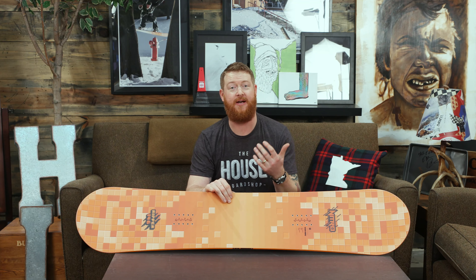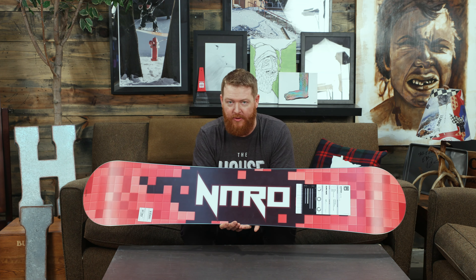Hello, I'm at guffinthehouse.com and this is a 2019 Nitro Ripper Snowboard. This is a youth deck designed for pretty much any kid out there from beginner to advanced level and ability. This is a fun board that goes everywhere from the top of the mountain through the path through the trees into the parks and kind of everywhere in between, but it does have a freestyle influence.